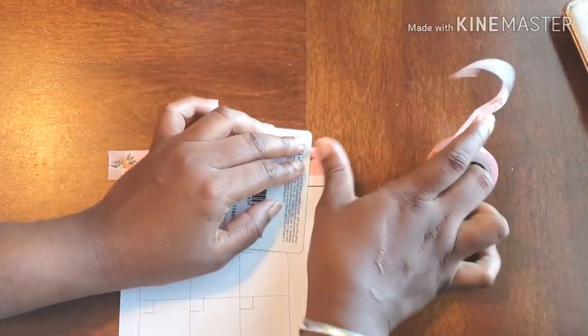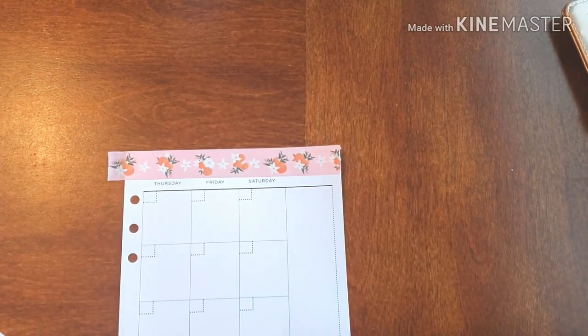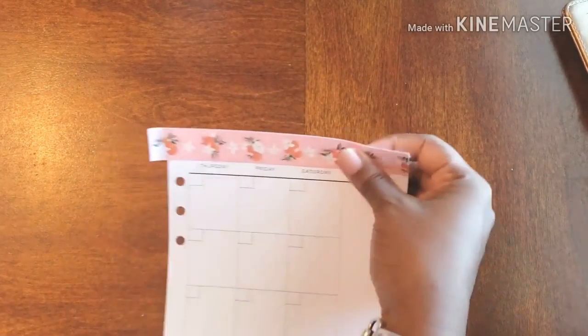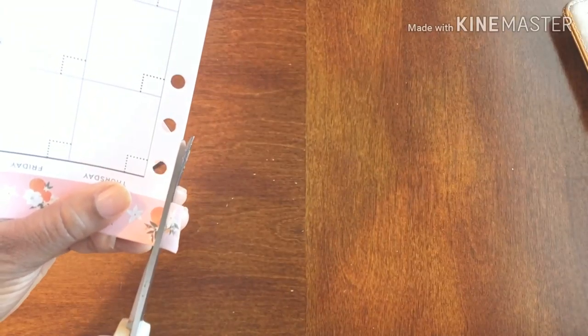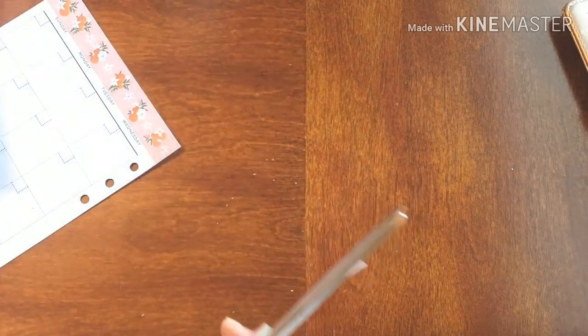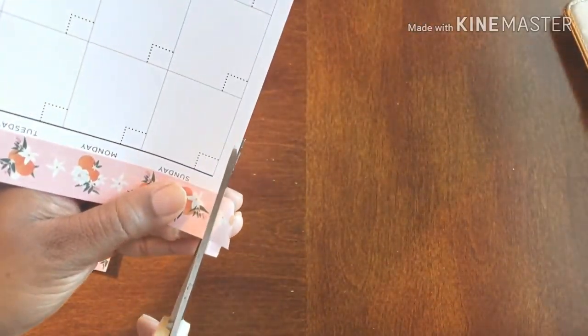I'm going to go right across again — bam, smooth it out, cut it off, and we got a winner! So what I'm going to do is use my scissors to cut off the excess.